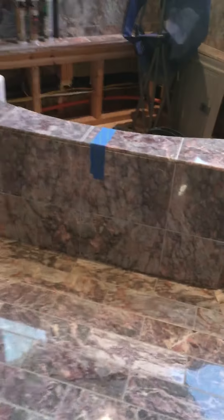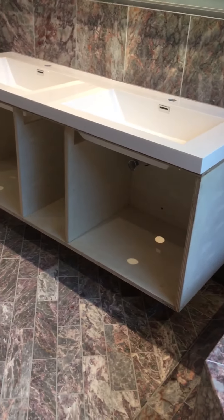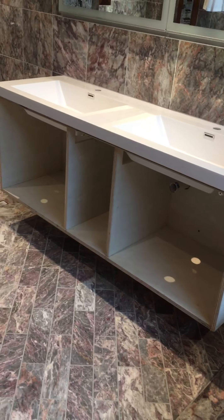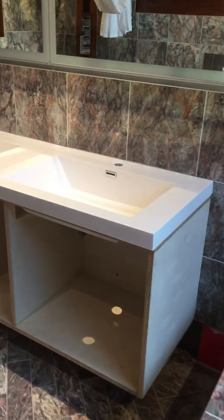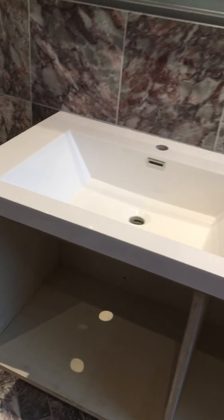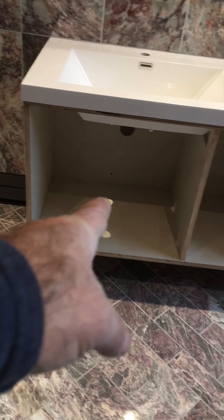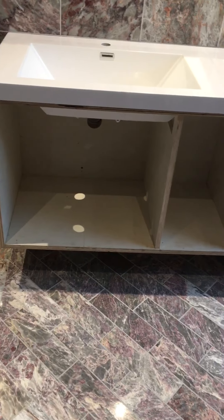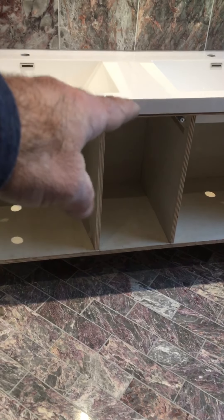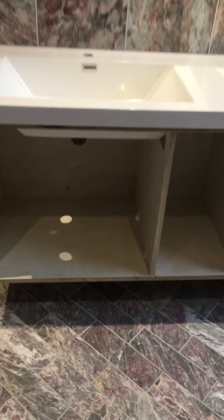Hey guys, we just finished up for the day. We finished making the shell for our vanity cabinet yesterday, got up here and hung it on the wall, and set the countertop — it's just sitting there. That's what it looks like: it's wall-hung, and it's going to have two doors on this side that swing open, probably three drawers and two doors on each side.